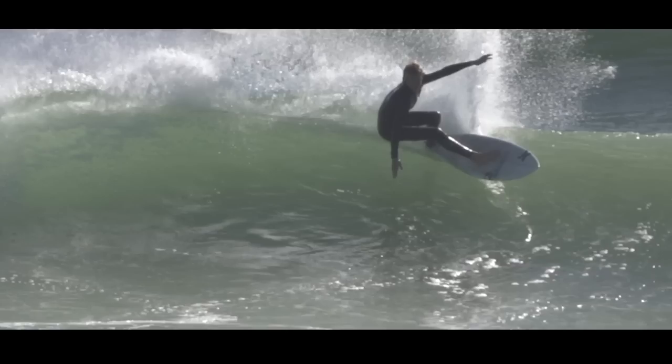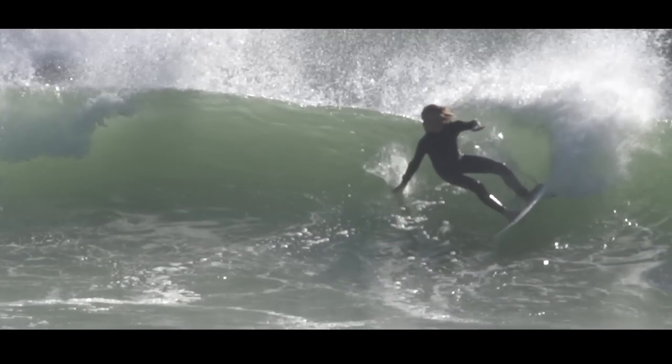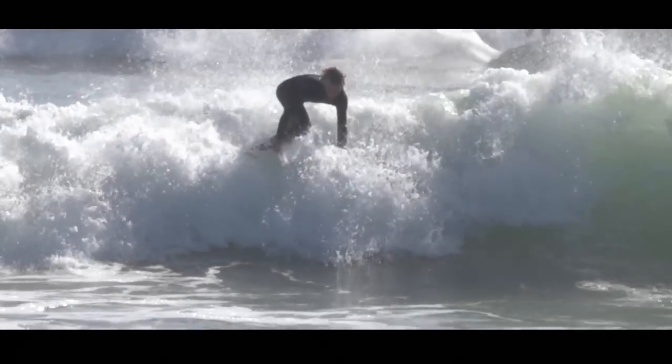The most important part about a cutback is getting nice and low — that compression and then the rotation. You can see how his body is rotating and where he's looking is really helping him get speed and drive through that turn. A little compression in the legs then goes into extension, which gets him high up where he can do almost like a backhand top turn on the rebound to come back down and complete a full roundhouse cutback.